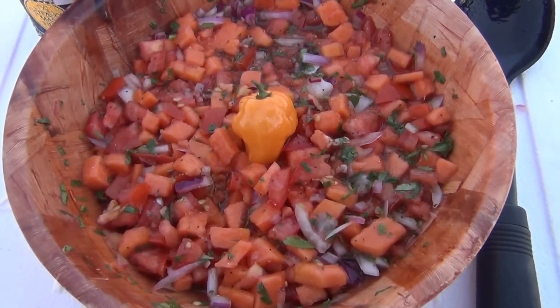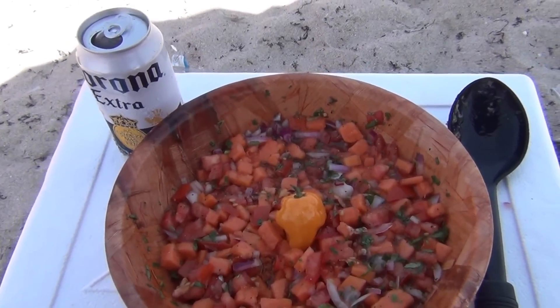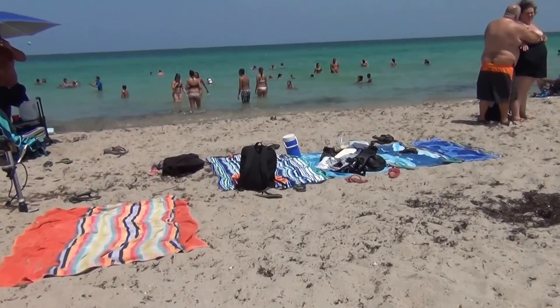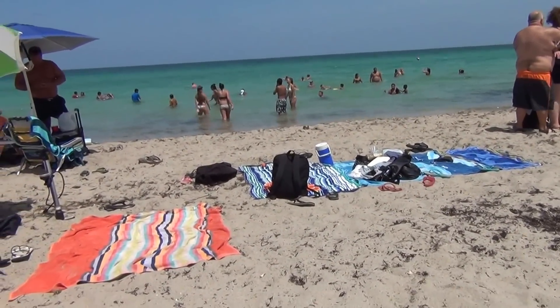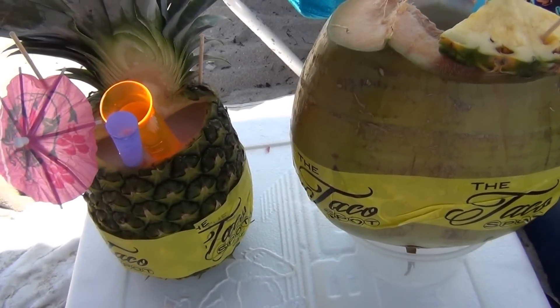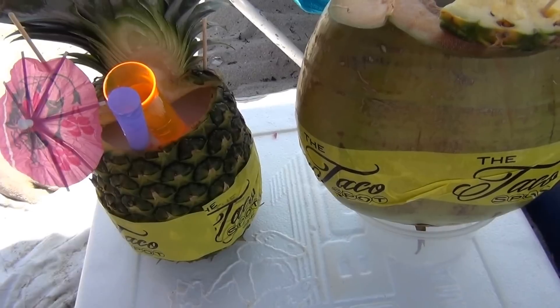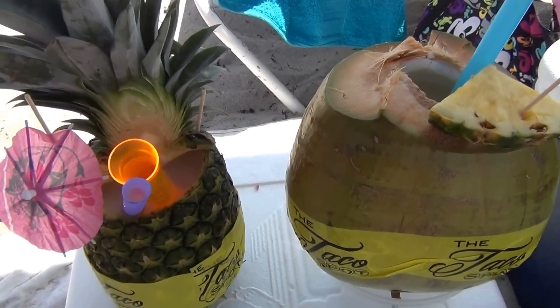Alright, so in the meantime, we're just going to let it marinate and let it rest. We're going to enjoy our day on the beach and see you guys in a few hours. In the meantime, the ceviche is cooking and marinating — we're just going to wait and relax with the pineapple and coconut rum.